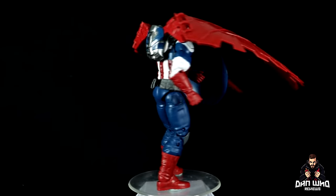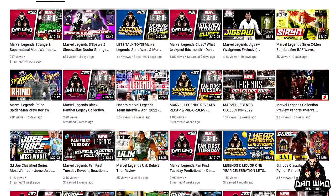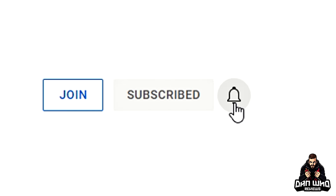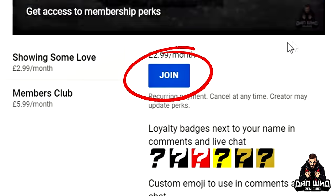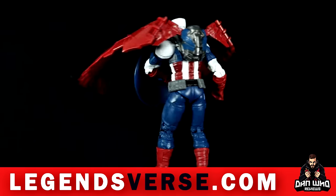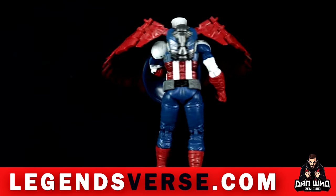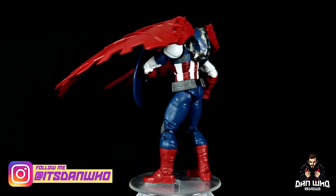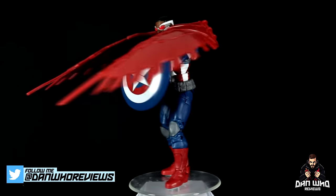If you like Marvel Legends, you are in the right place — check out the videos, tap on the playlist, but most importantly please hit that subscribe button, hit all on the notification bell, and please hit that join button to become a channel member — either show some love or join the members club, much appreciated. Massive thank you to LegendsVerse — check out all the links in the description. You can follow me on Instagram at It's Dan Who, I'm on Twitter — I still refuse to call it X — at Dan Who Reviews. My name is Dan W and I will see you on the next one.